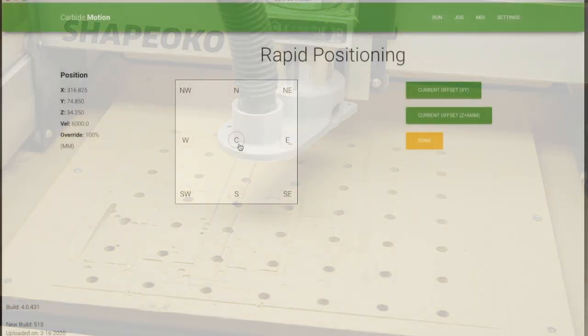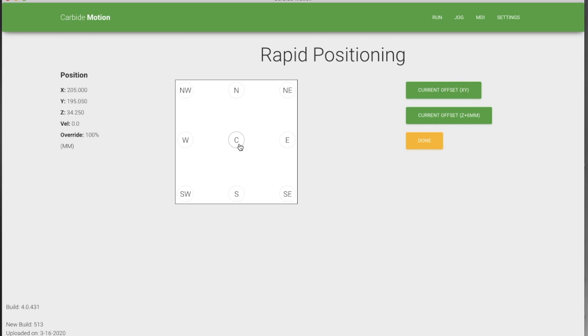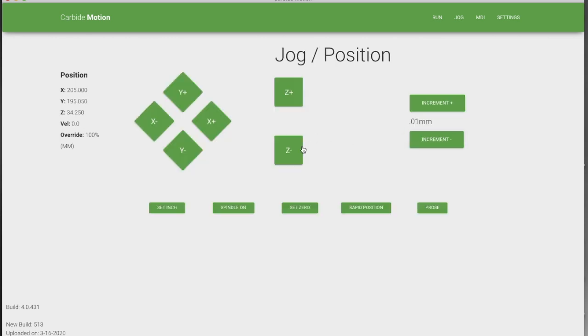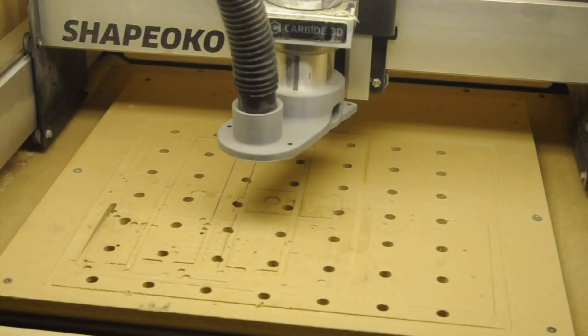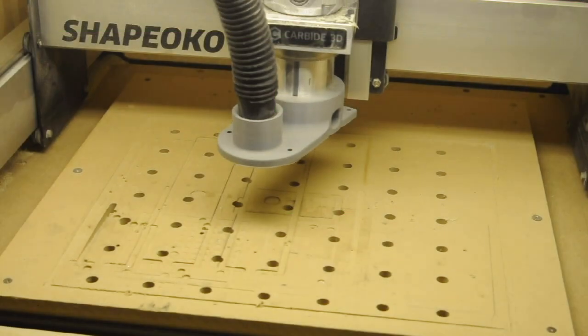So if you're setting up a job you would clamp the work down, hit done to get out of this. Clamp the work down and then you want to set the bit at your zero point in your stock. You do that using the various X, Y, and Z controls, and you have rapid positioning.